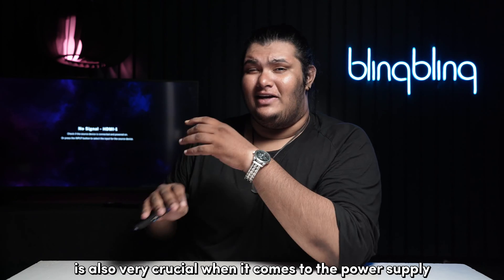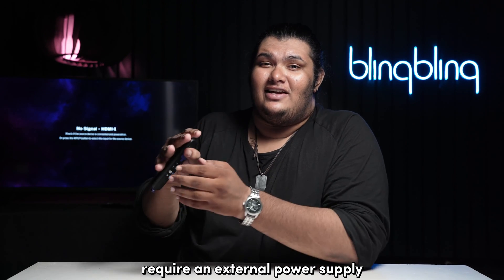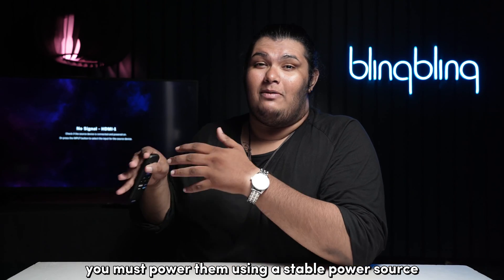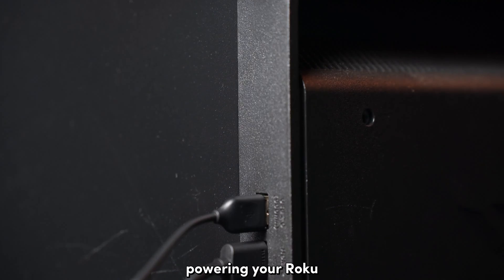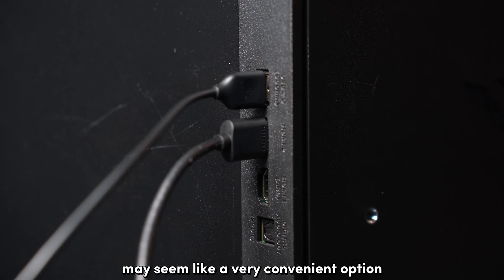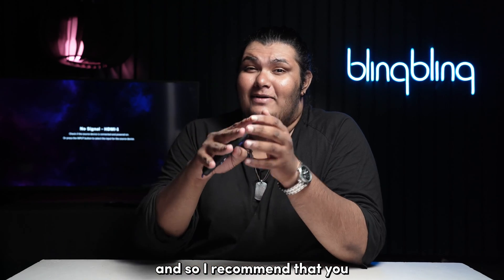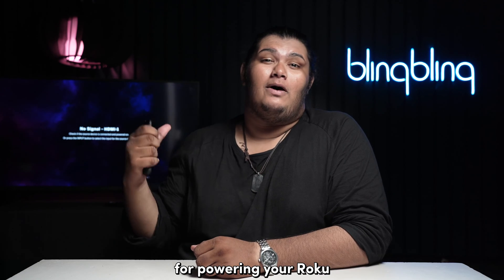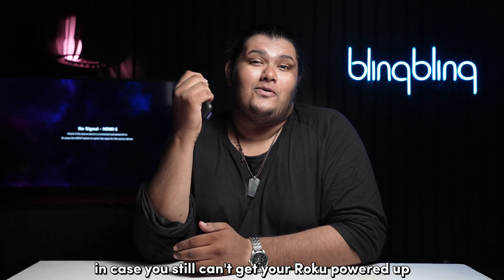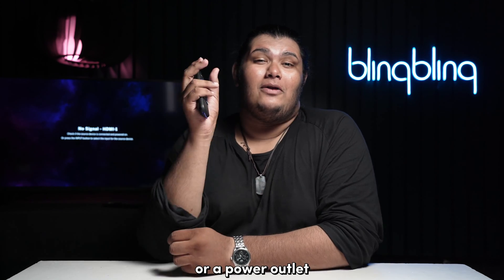The way you power your Roku is also very crucial. Since most Roku devices require an external power supply, you must power them using a stable power source like a power adapter. Powering your Roku through your TV's USB port may seem convenient, but it is far from being a stable power source. I recommend switching to a proper power adapter. In case you still can't get your Roku powered up, try using a different power adapter or a different power outlet.